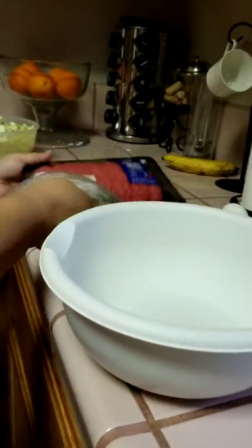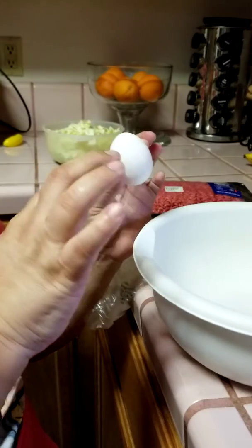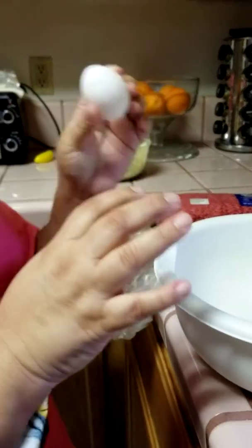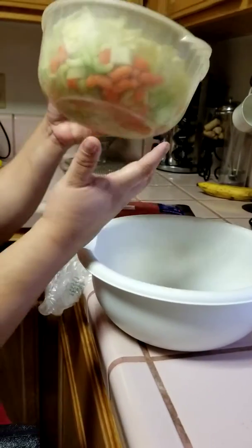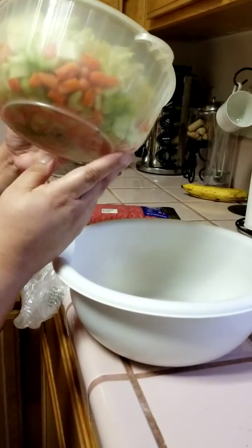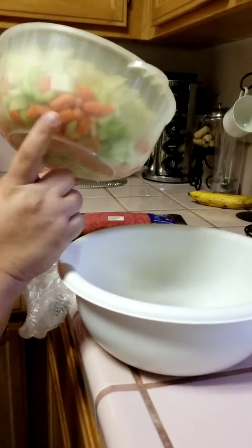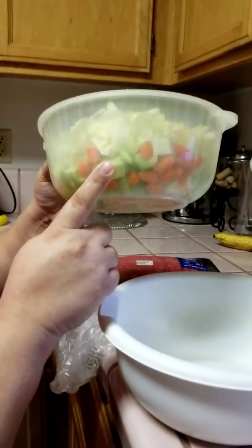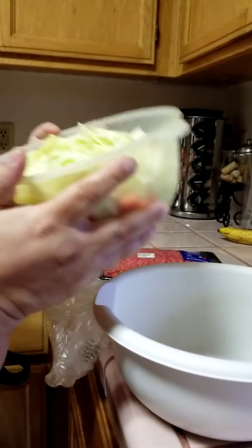Right now I only have one egg. I'm not sure if I'll be adding another one until I get the meat in there and look at it. Hillary was kind enough to cut up my vegetables. I'll have to add more - she's gonna have to cut up some more carrots because there's not enough. Lots of celery and lots of cabbage.